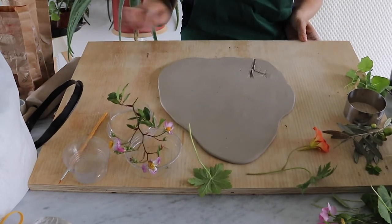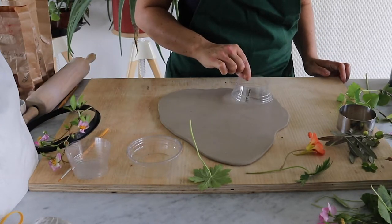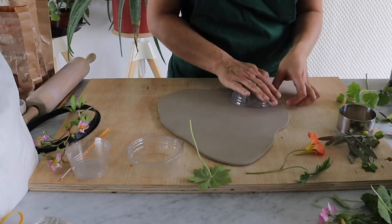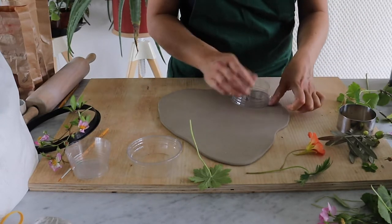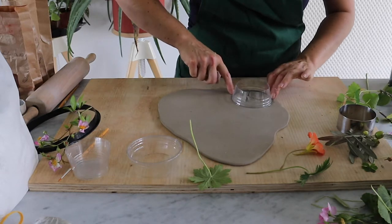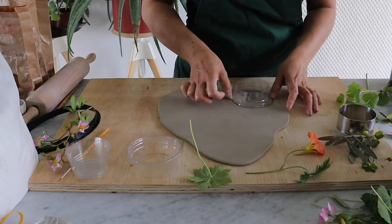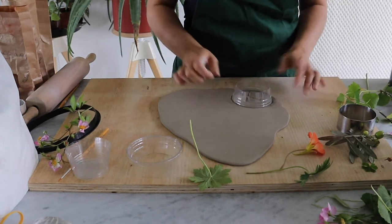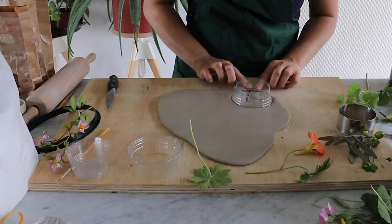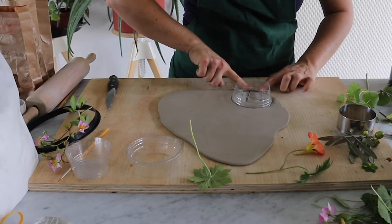Now I have the beautiful imprint of my mini daffodils in the clay. I'll use the rim of my plastic cup and push it around the imprint. I can play a little with the placement, and when I'm happy I'll push it down into the clay. You want a really good bond because soon we'll pour plaster into the mold. Tap it out so air bubbles get released — but make sure the mold doesn't get loose or you'll have a mess of plaster everywhere.